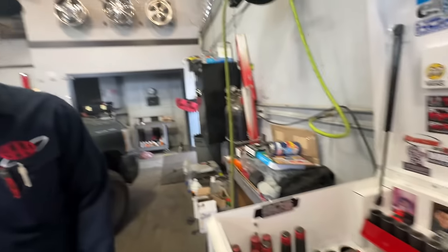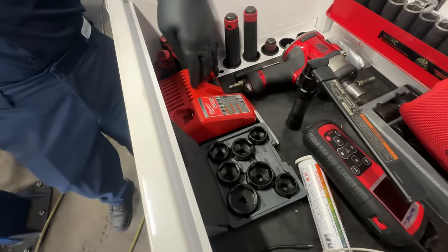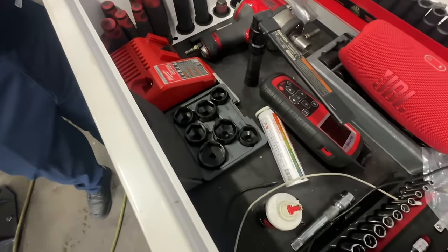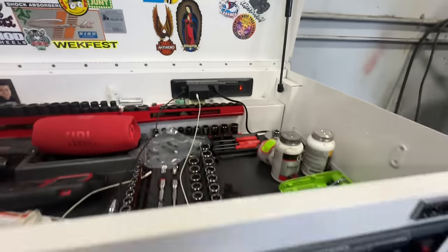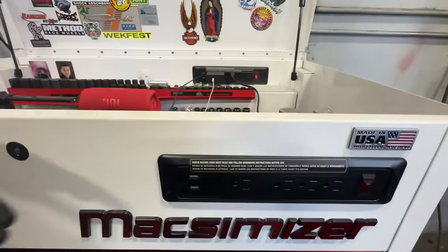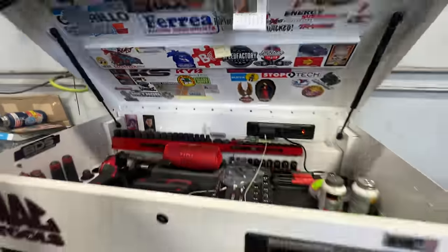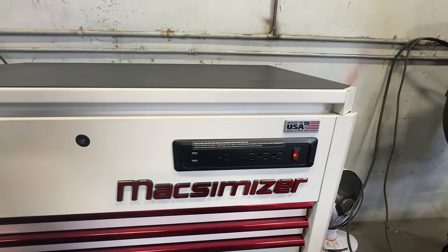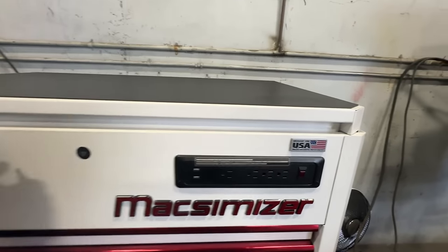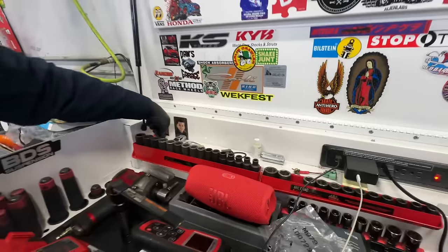I've got a Milwaukee charger here for my Milwaukee batteries. It's hooked up over there with a power bank right here, and I've also got power on the outside too, so you can lock it up and still charge stuff out here. Very nice. And there's a JBL speaker here — been playing some jams while working.